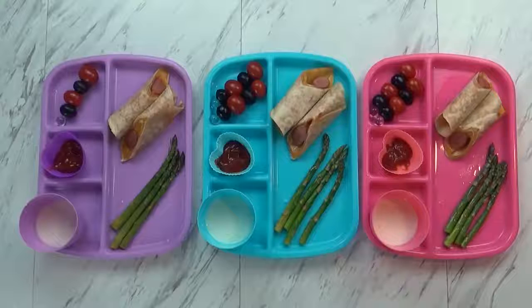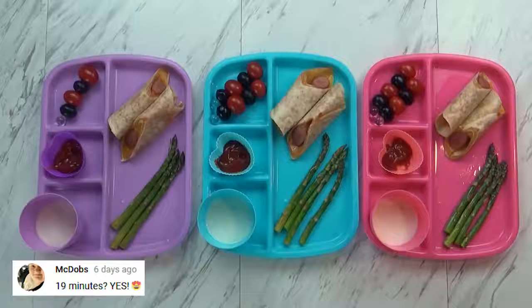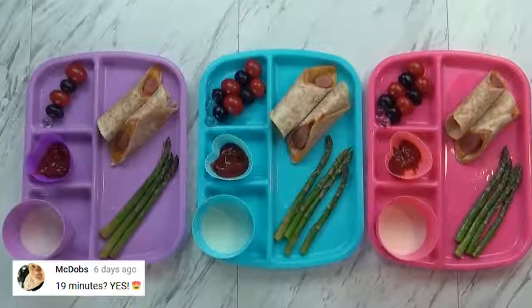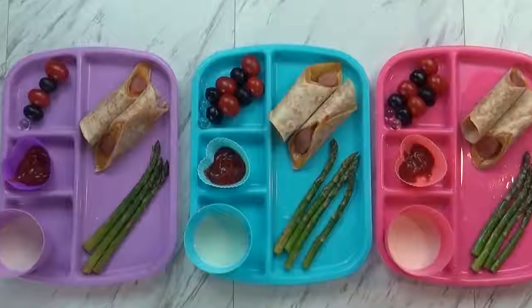Hi guys and happy Tuesday. So for tonight's dinner I made one of our special recipes. I like to call it a quesadonga, which is basically a quesadilla with a hot dog rolled up inside. The kids love them.